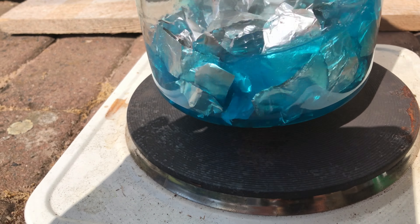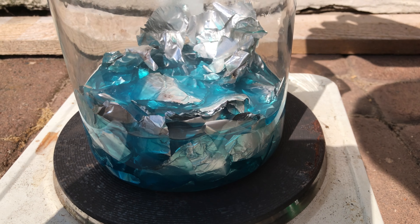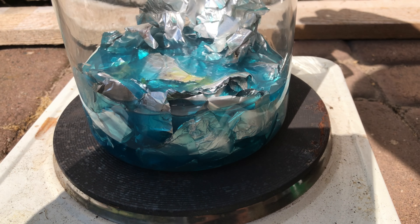Mercury forms an amalgam with aluminium, and this amalgam is much more reactive than aluminium itself because you don't have that preservation layer of aluminium oxide.